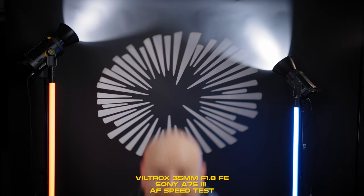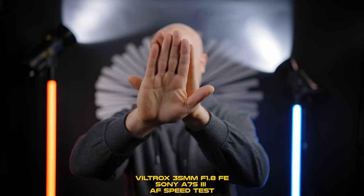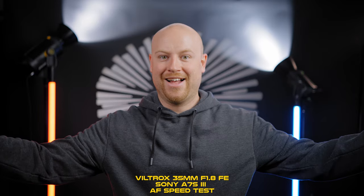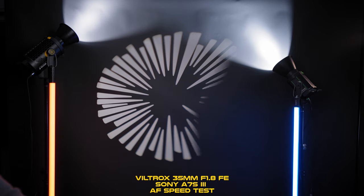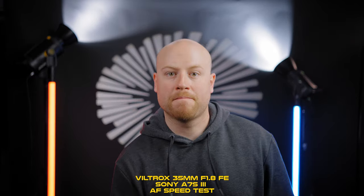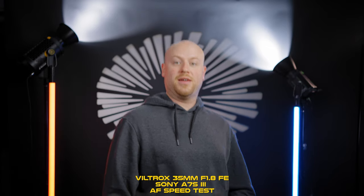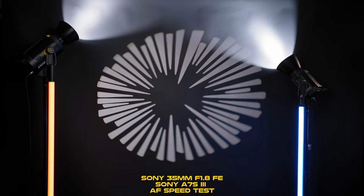In the autofocus test, the Sony a7S III was set to the most responsive settings — transition speed 7 and subject sensitivity 5. The Viltrox 35mm does a pretty great job acquiring focus, and comparing the test shots to the Sony 35mm I wasn't actually able to decide which one is better. Maybe the Sony was slightly more consistent, but I wouldn't put my hand on fire for that. The Viltrox exceeded my expectations in this field.